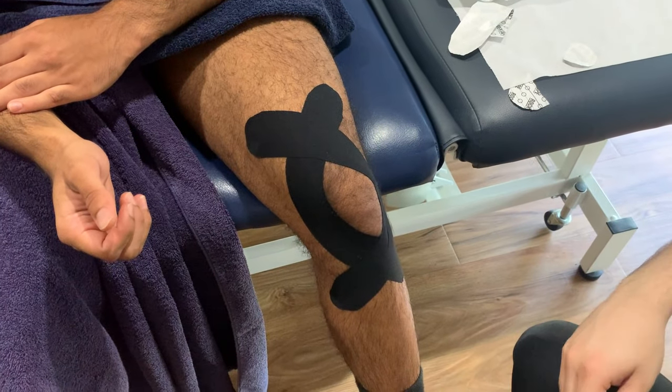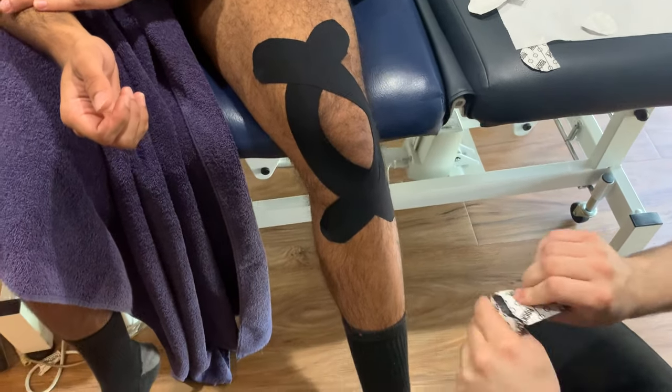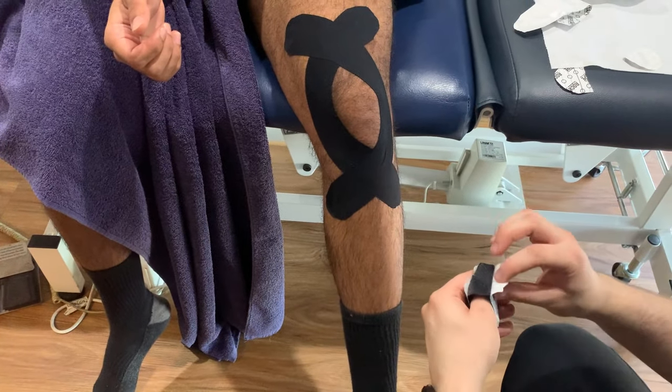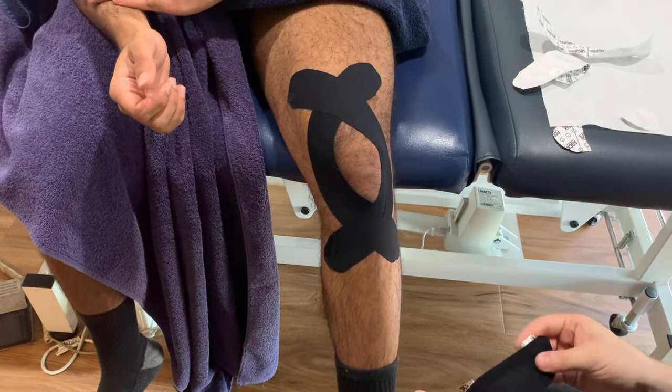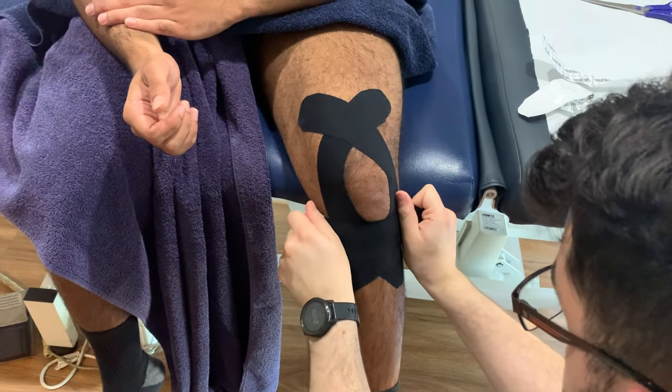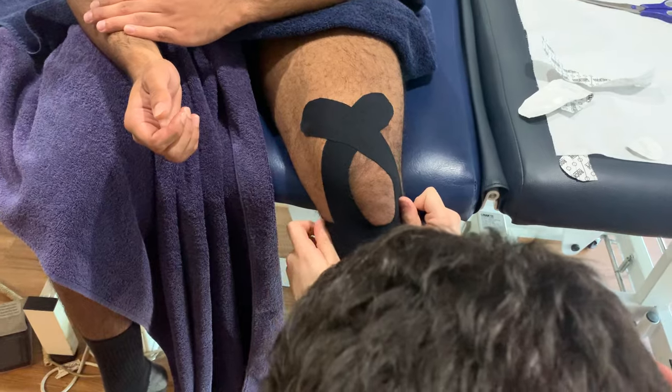With the smaller last bit of tape, Jules is going to find a tender spot on the knee and just place this smaller strip straight across there, trying to make sure it doesn't touch the other pieces of tape on the edges.